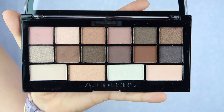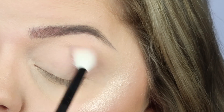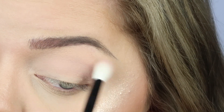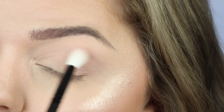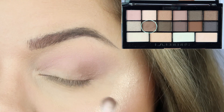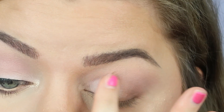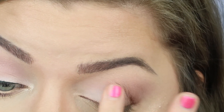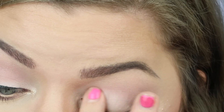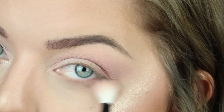Without further ado, let's get into the tutorial. I'm going in with the charming palette and just taking this light mauve shade, dusting it all over my crease and a little bit down on my lid — I wanted something super simple and light. Then I went in with a medium brown shade and packed that on my outer corner, being as gentle as possible so I didn't get too much payoff. Then I used the white on my lid to blend everything together seamlessly. I finished by smoking out that medium brown shade on my lash line.